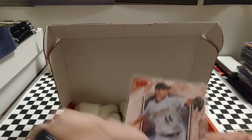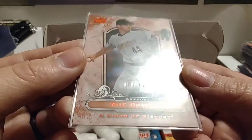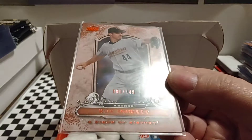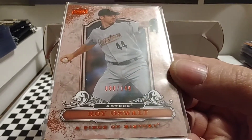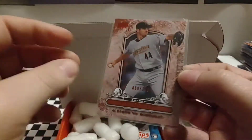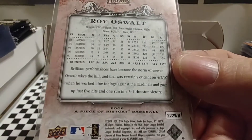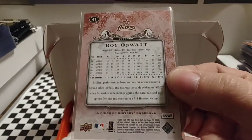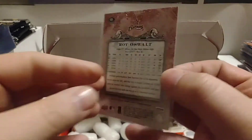We're going to start with a numbered card — Roy Oswalt, numbered 80 out of 149. I know this is Upper Deck, I want to say it's about 2008. Well, he nailed that one. So 2008, very nice parallel there.